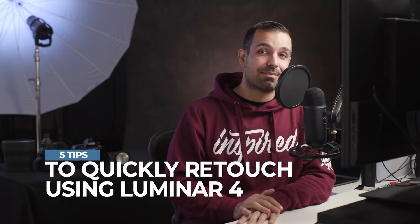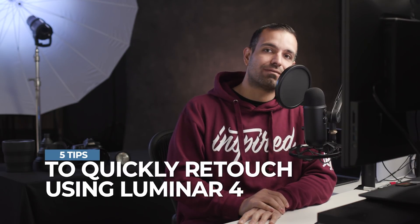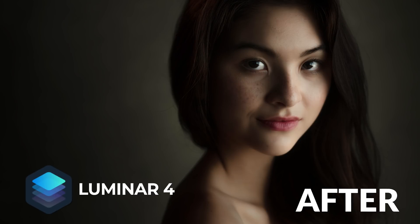My portrait photographer friends, your lives are about to get easier because in this video I'm going to give you five simple tips when it comes to quick and easy AI-based retouching via Luminar 4. Welcome to SR Lounge, my name is Pai. This is where we do no-nonsense real-world photography education for everyone. We're specifically talking about Luminar 4, and full disclosure, this is a sponsored video, but we're never going to give you a sponsored video for something that we wouldn't use ourselves. By the end of this video, you're going to know why we love Luminar 4.